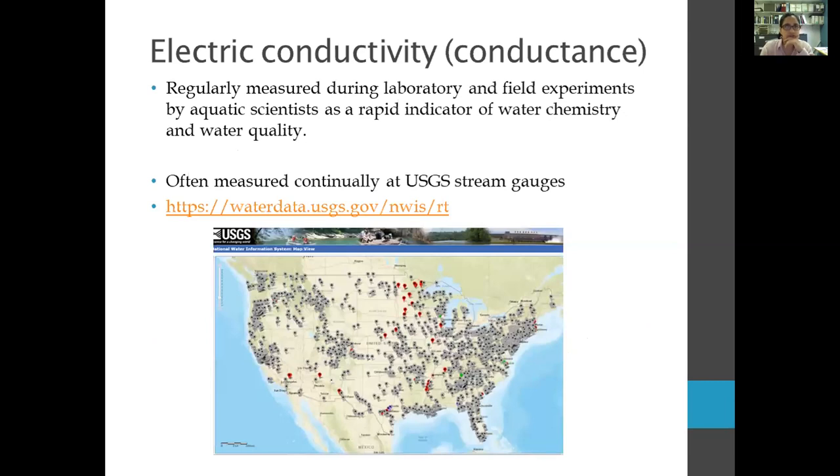We measure conductivity in practically any aquatic field or laboratory experiment because it's a very rapid indicator of water chemistry and water quality — just sticking a sensor in the water can tell you a lot about your stream. The USGS measures specific conductivity in thousands of locations around the United States, and that's also a very interesting data set you can explore on the USGS website.